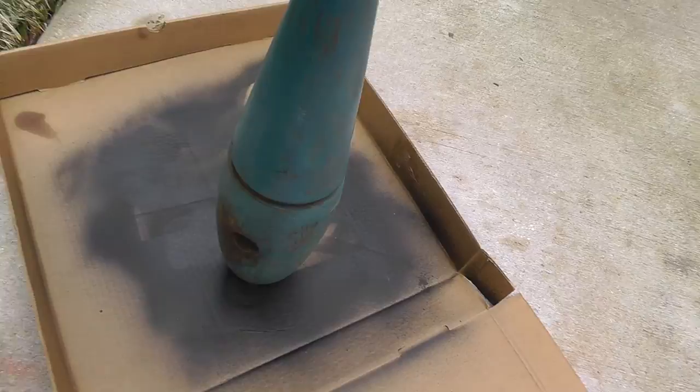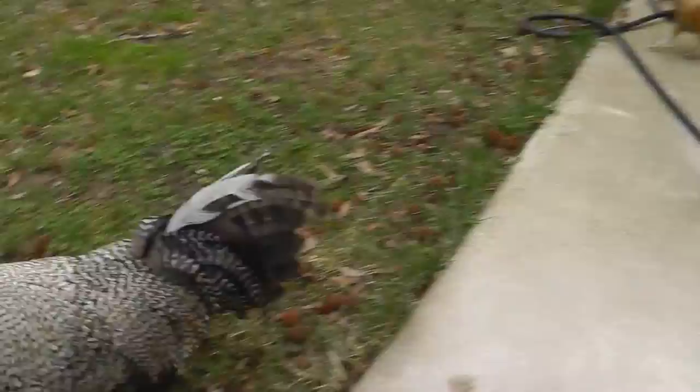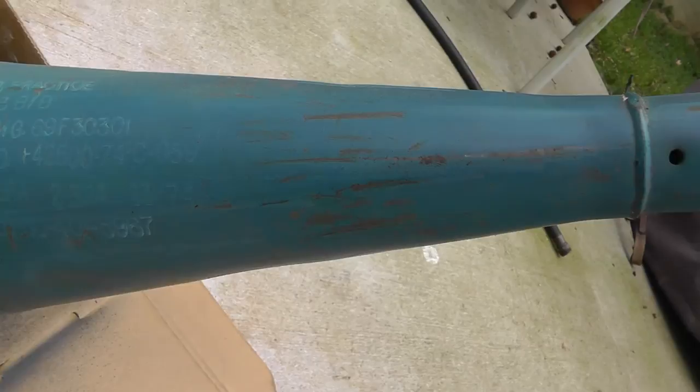Here it is with all that old ugly orange paint stripped off. The chickens are coming over to inspect it. I took the paint off and you can see the markings — November 1974. You can see it says 'practice bomb.'